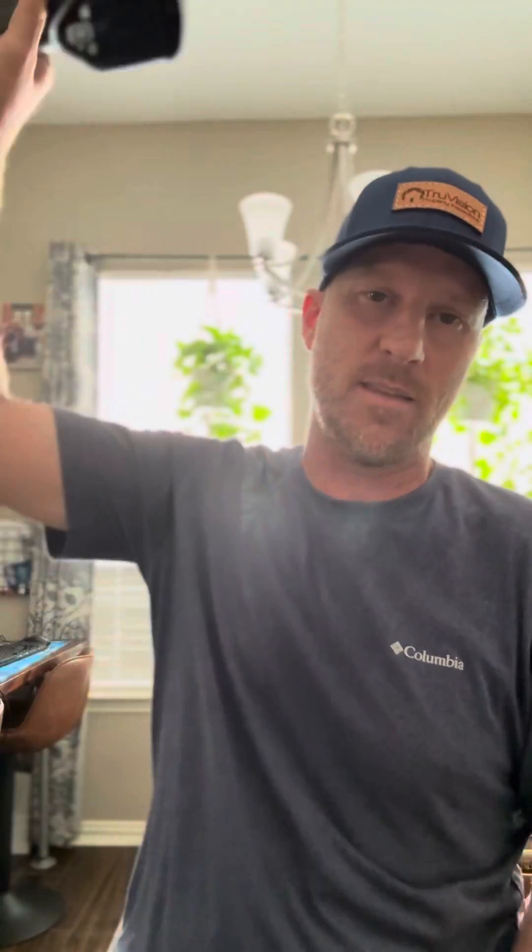This is the FLIR E8 Pro. It's pretty expensive — about $3,500 or so. I use it all the time: checking electrical panels for overheating wires, checking for shower pan leaks, and checking temps at the registers.